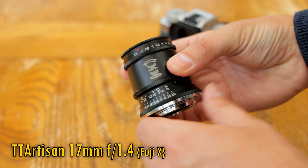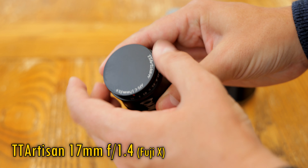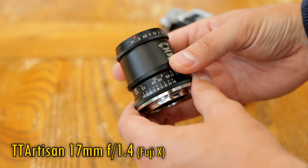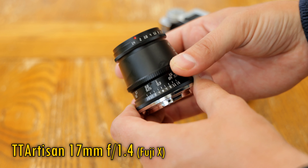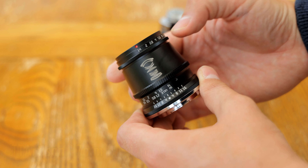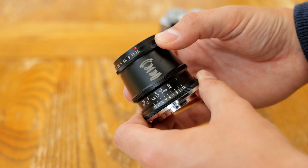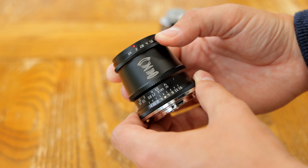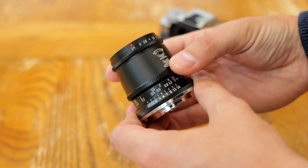It is a fully manual Chinese lens offering an APS-C image circle, so it's available on Sony E-mount, Canon EOS M, Fuji X, and Micro Four Thirds mounts. I've actually had a look at this lens already on Sony E-mount, but TT Artisan have just sent me a Fuji X one to see how it performs on a Fuji system also.